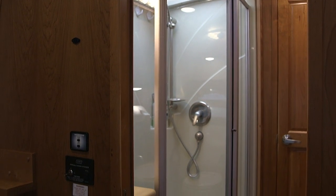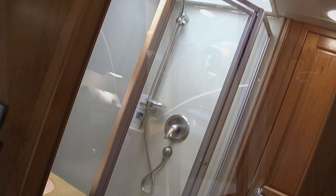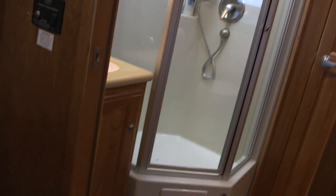Here's a shot of the shower — it's over six feet tall. I fit in there very nicely. It's just a really nice shower.